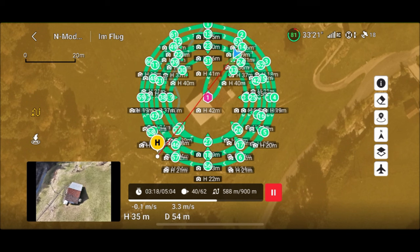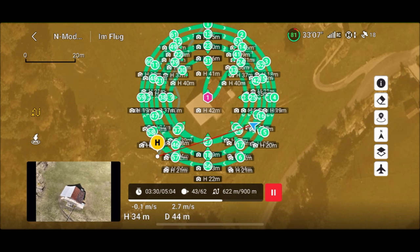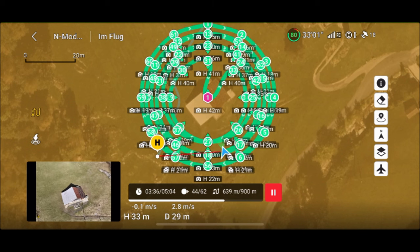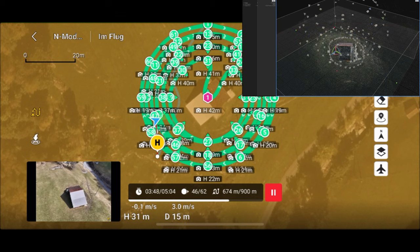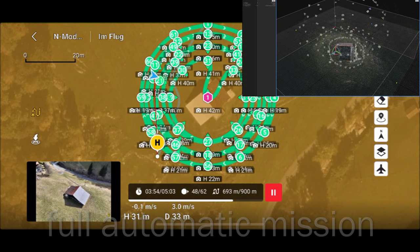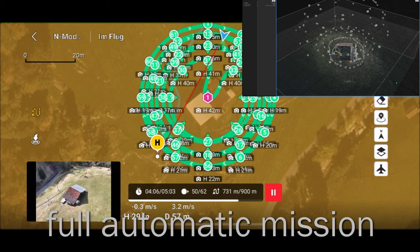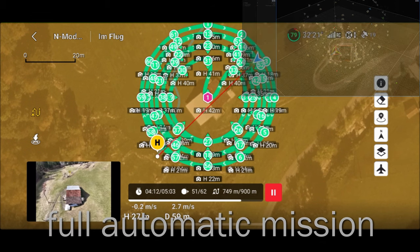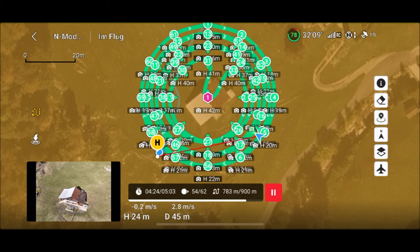Another important point is that we can use more than 100 waypoints, and to load the missions into the DJI Fly app it goes really fast on iOS. On the RC control from DJI which uses Android 10, it's not the same speed, but it also works. We will see that later in this video.